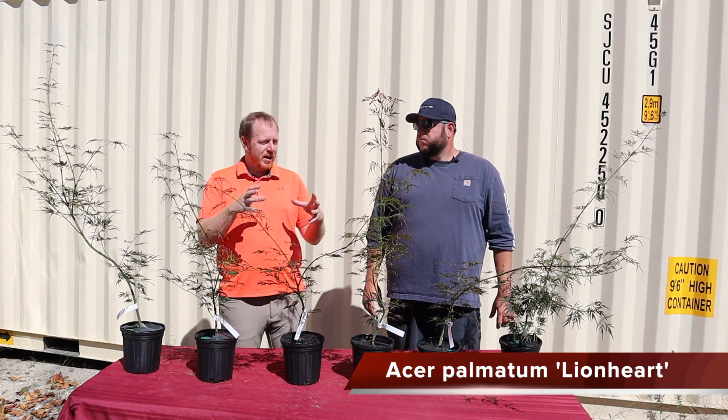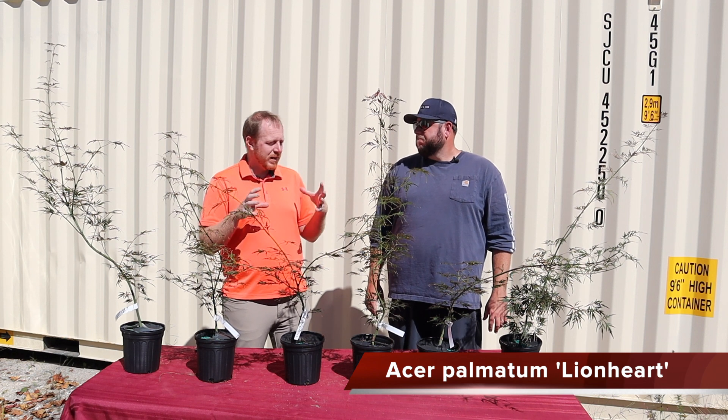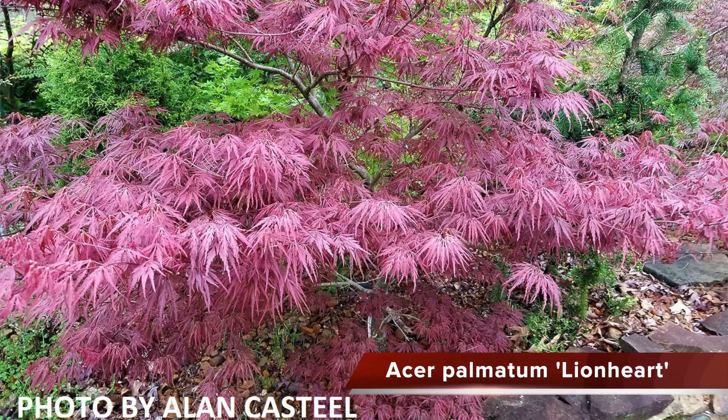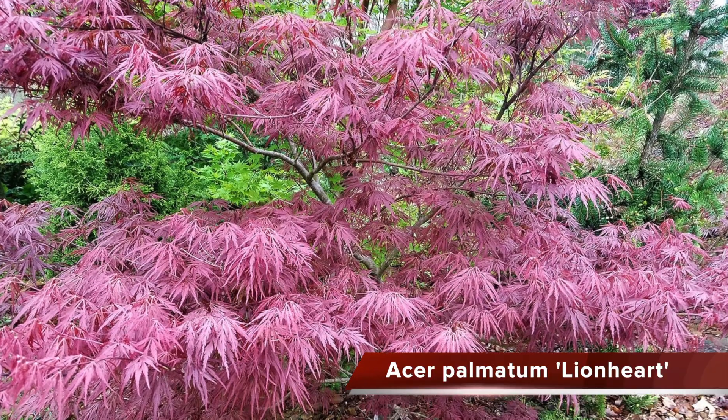If my goal was to get a very large Japanese maple, it would be using a red lace leaf — something like an English Lace or a Lionheart. Those two are some of the fastest-growing red lace leafs out there.